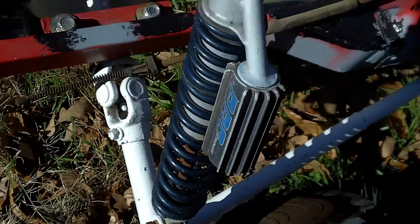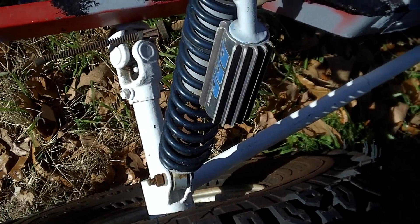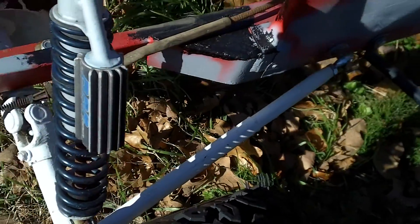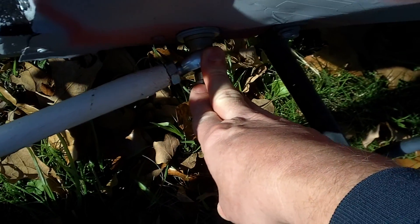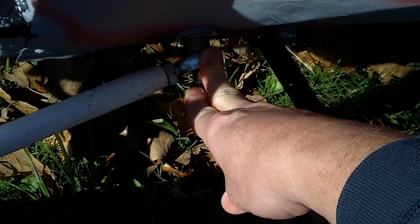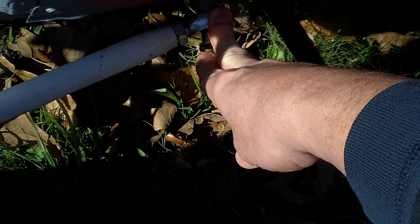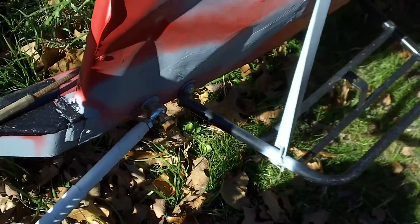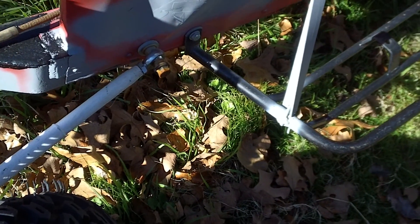Any machine shop should be able to make me another axle. The thing is, this pin is the only thing holding the axle in place, and if it lets loose with all that force on it, I won't be able to limp back to the pits or even get back onto the trailer.